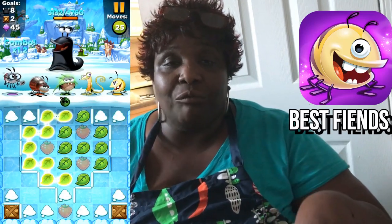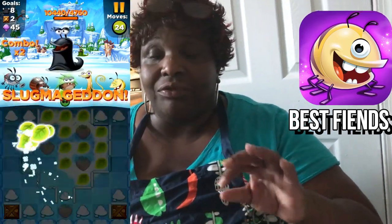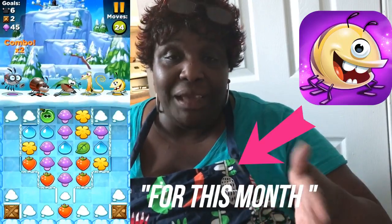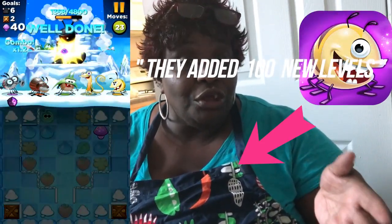What I like most about this game is that you do not need the internet whatsoever. So if your internet goes out at home, you can still have tons of fun with this game. My kids love it — we all go around shouting 'what level you on?' and 'how'd you get off that level?' This game is so much fun.